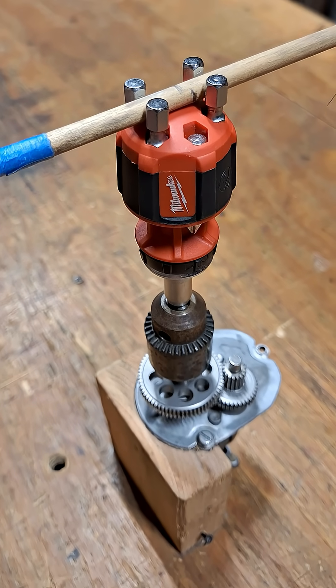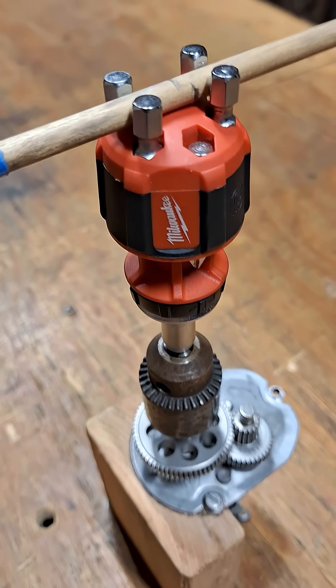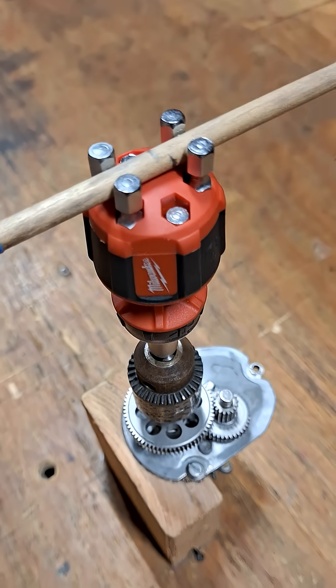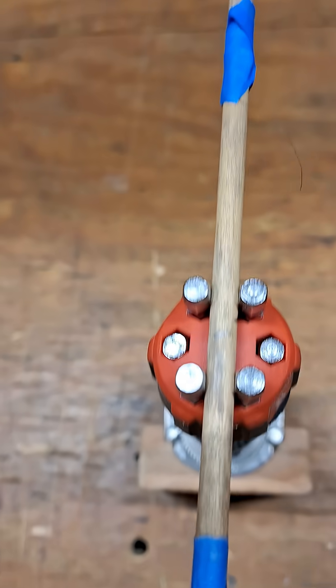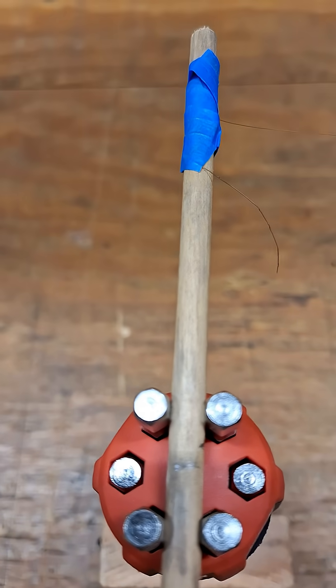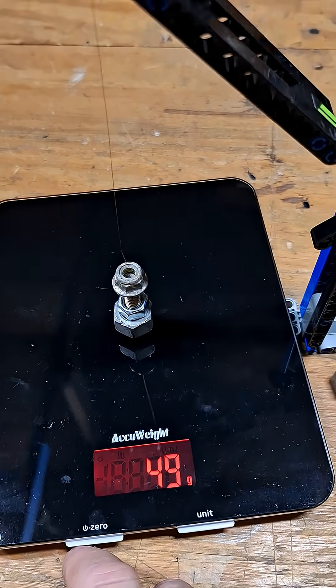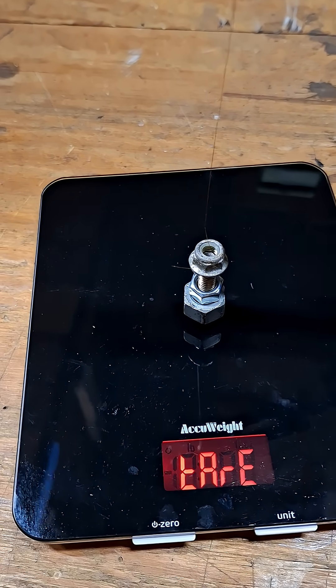What is going on guys — let's get a force measurement on this Milwaukee stubby ratcheting bit driver to calculate the back drag. I'm basically going to use the bit storage to help retain a stick that's going to be tied off at three and a quarter inches over to our pulley with a 49 gram weight. Let's go ahead and zero it and see what we get.